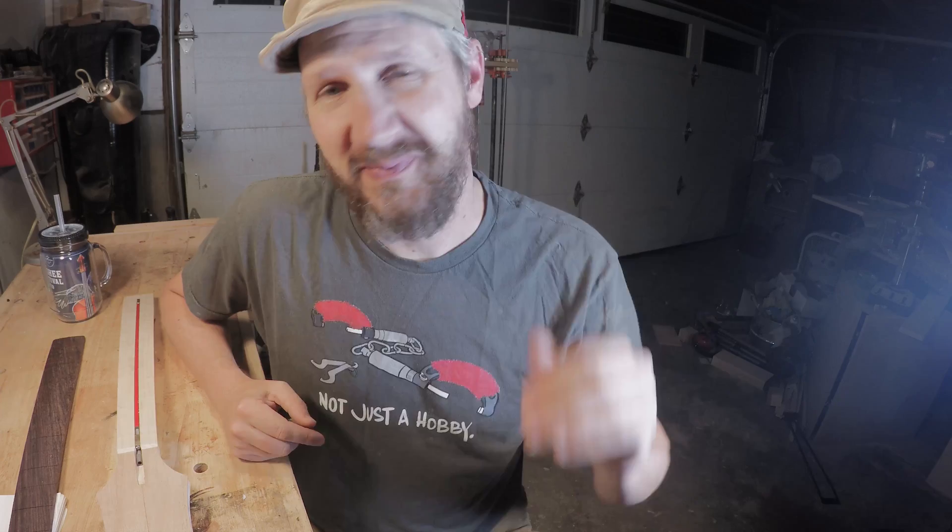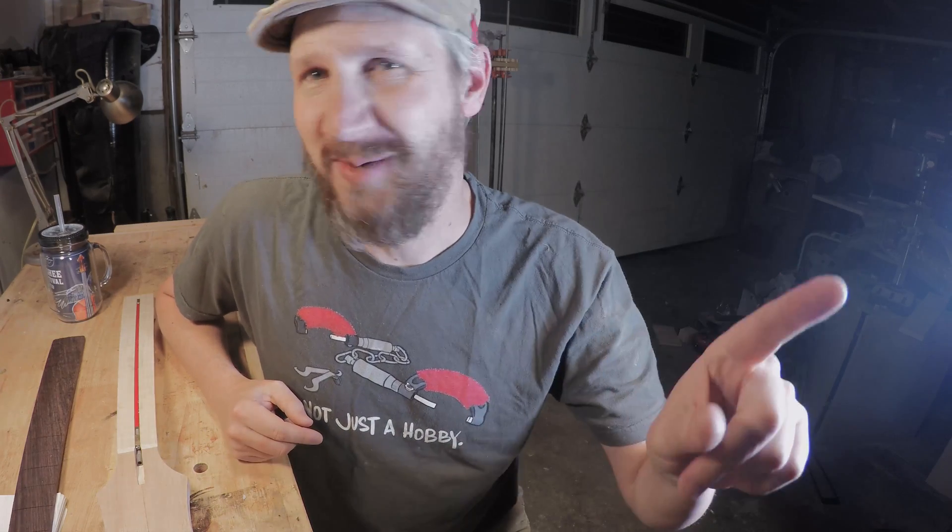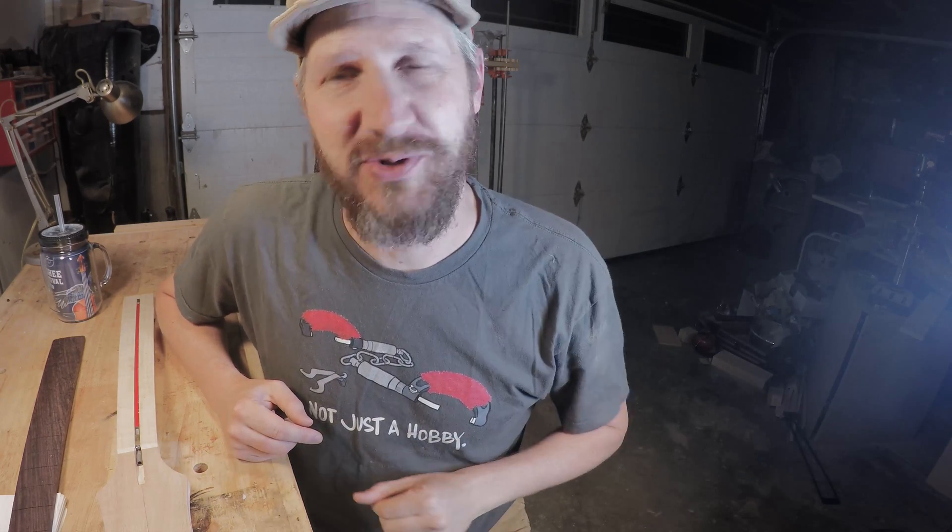Hey guys, just got back into town, getting back in the shop, getting some work done. I'll show you a couple little shortcuts about my trip. We were at the Four Corners Folk Festival, which is a great festival in Pagosa Springs, Colorado. And we really enjoyed it. I'll show you a couple little cool clips of my trip there.